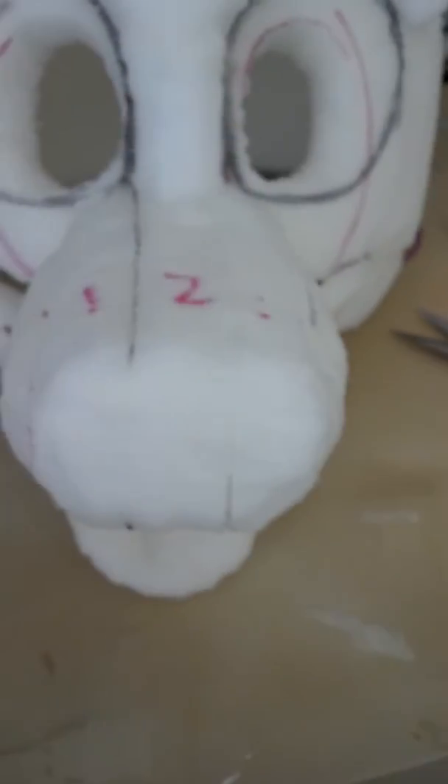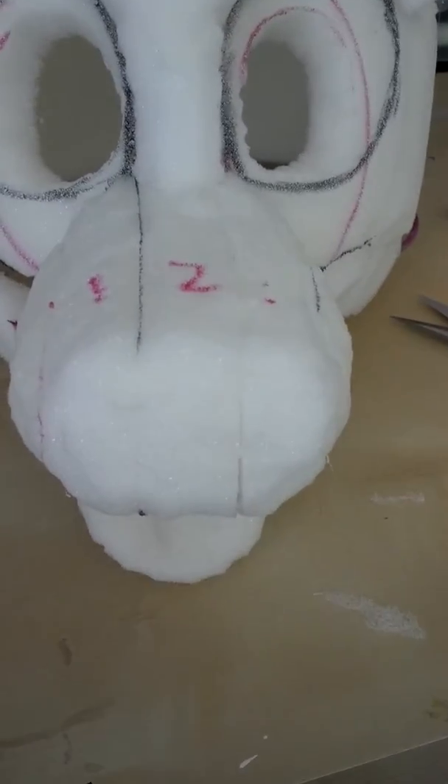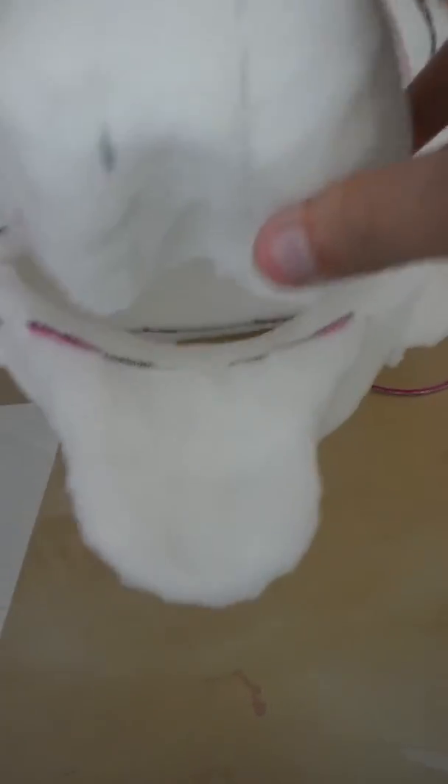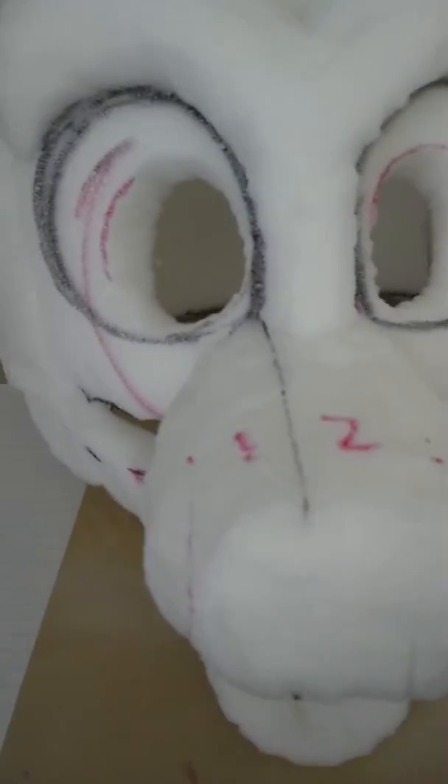I need to actually glue that a little bit because there's a slit there — it's not very smooth. And the chin, it's just kind of a chin-shaped piece of foam, shaped, and then kind of hollowed in the center where the tongue is going to lay.